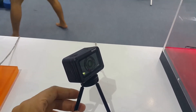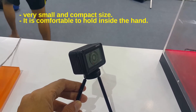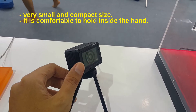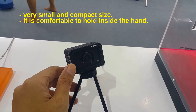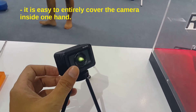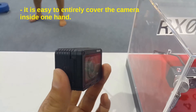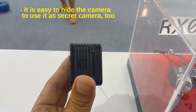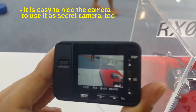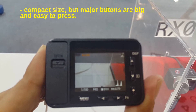Review of the new tiny Sony camera RX0. It is very small and compact in size — easy to hold entirely within one hand. It is also easy to hide the camera to use it as a secret camera. Compact size.